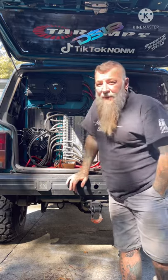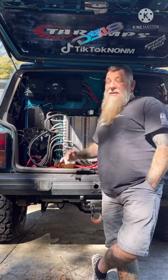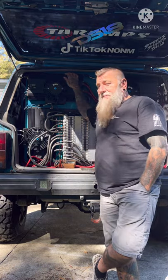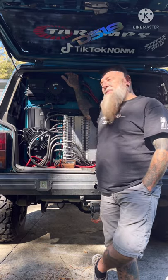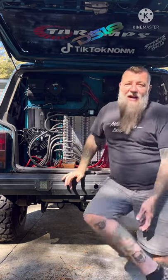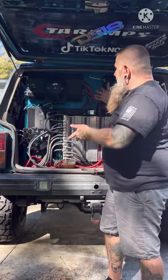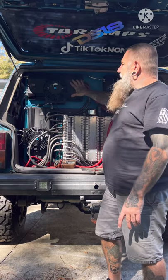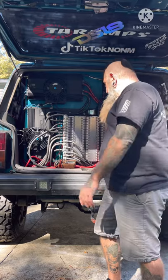My battery voltage when I started this morning was at 15.4 volts. I run a 16-volt system, so I can get a lot more out of the amps at 16 volts. When I demo, the voltage normally drops into the 15.5 range at the lowest. With the competition this weekend I knew I was safe setting gains at 15.4 volts, and I adjusted the gain on each amp to that point.